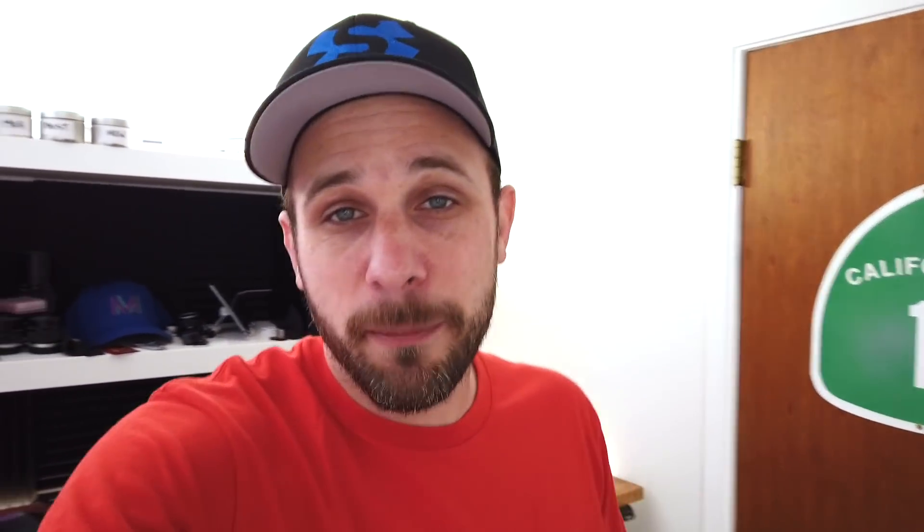Just to give you a sense of some of the items I'm actually in the middle of reviewing right now, or some of the things I've got lined up — some videos you can expect very soon. One of them is the KZ-ZS7. I've got a pair of those that I'm listening to right now, and that'll probably be one of the first videos I end up publishing.